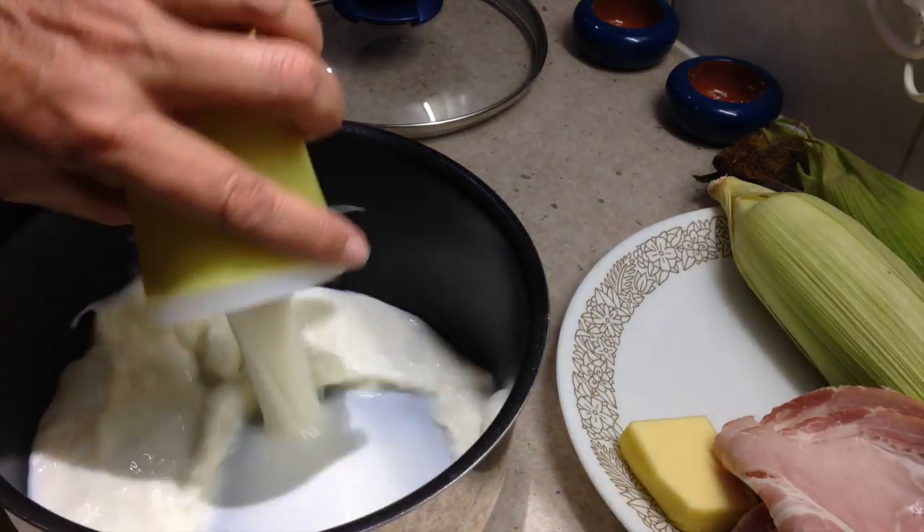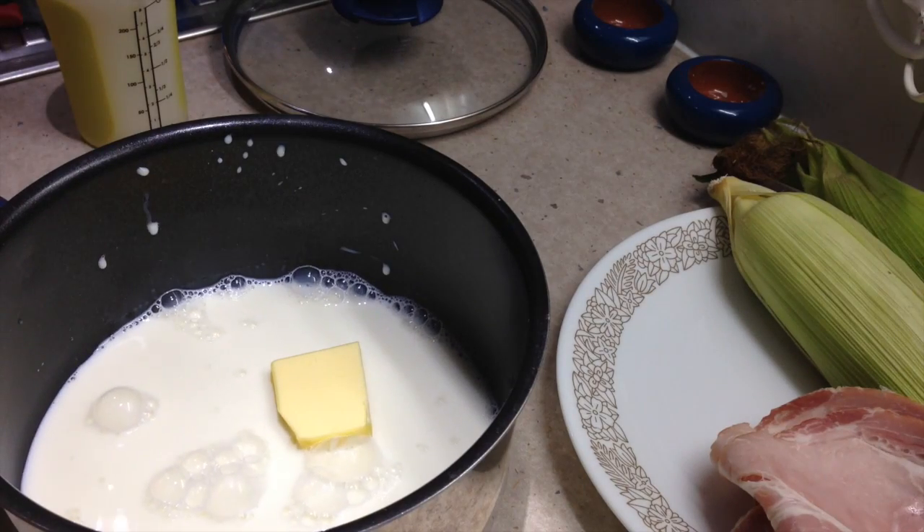To a saucepan we're just going to add our milk and our butter, and pop that onto a medium heat until the butter melts.